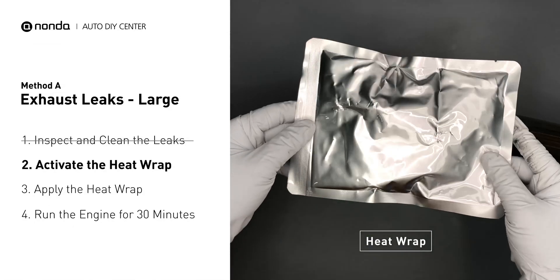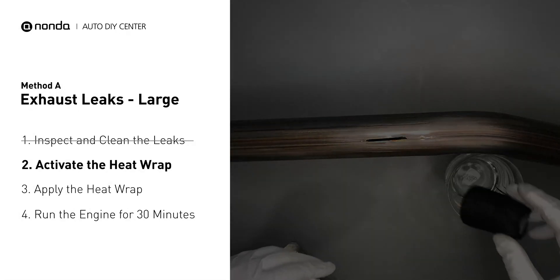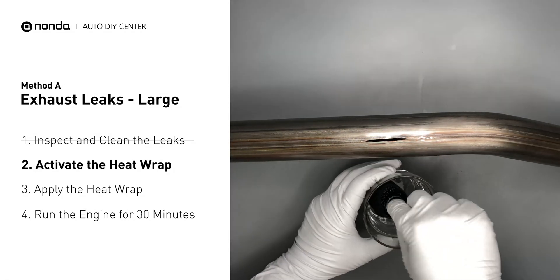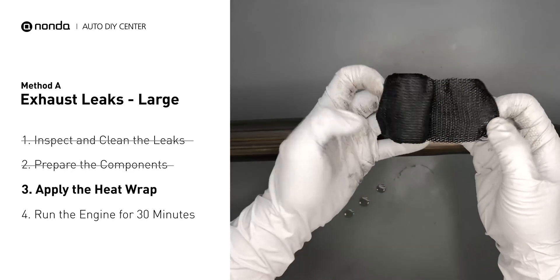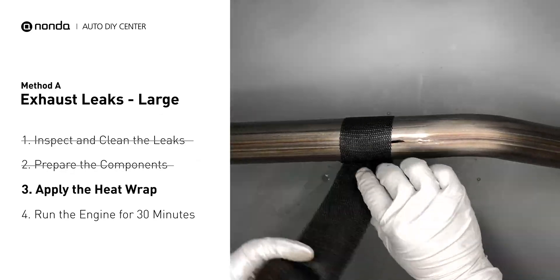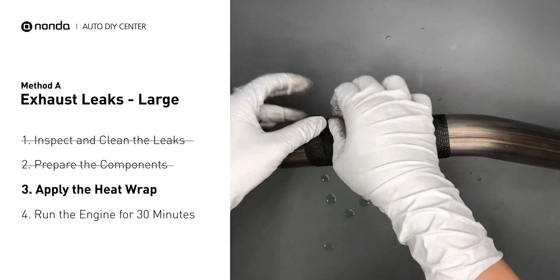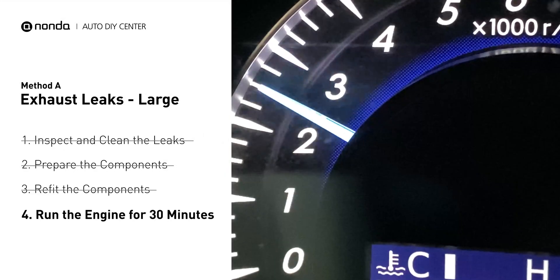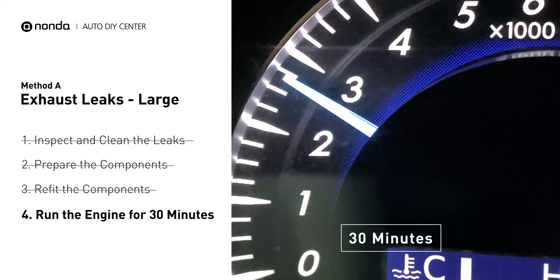Get the heat wrap out and put it in water for about 30 to 40 seconds to start the activation process. Then remove it and squeeze out any excess water. Wrap it around the area and overlap it a couple of inches on each side — repeat the process 3 or 4 times. Squeeze it to make the resin go all through it. Start the car and let it run for 30 minutes so the heat cures it and makes a permanent fix.